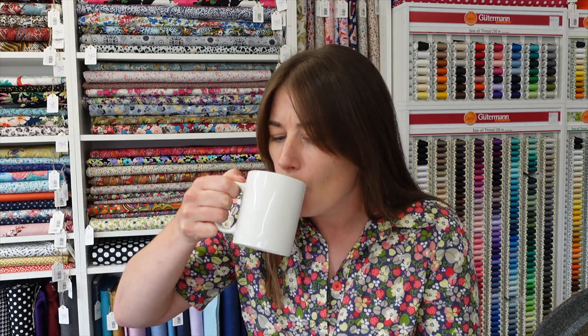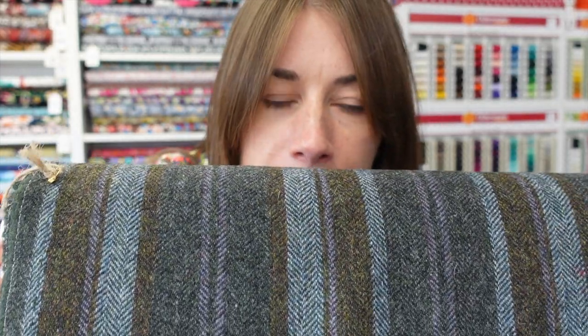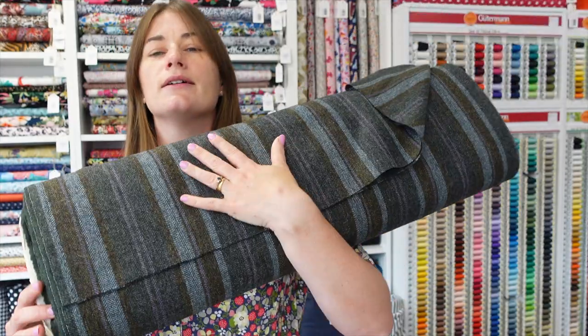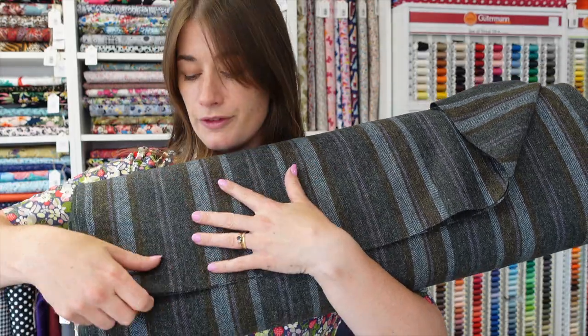First up, this is part of last year's stock but it's absolutely beautiful. This is the heather stripe 100% wool, and you can see it has a very light herringbone kind of weave with multiple colours — the greens, the grays, the blues, and the lilacs. It has a very nice sheepy woolly smell and that slightly scratchy but comforting wool feel.